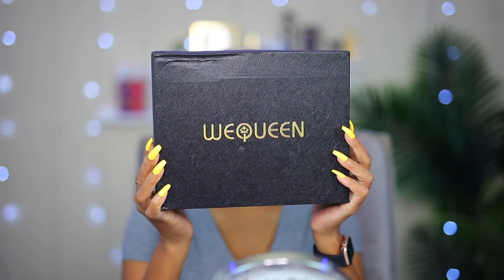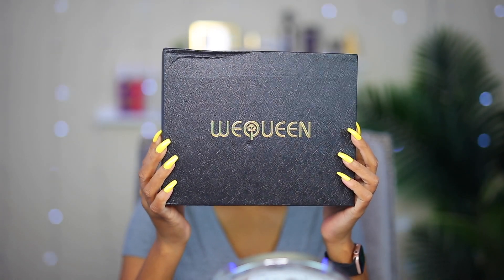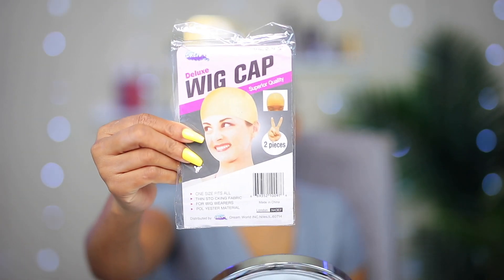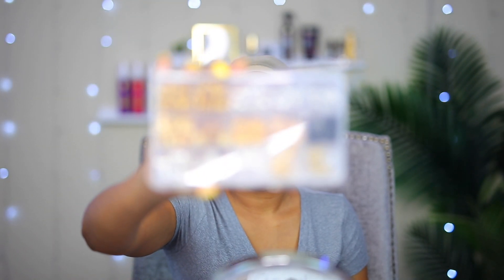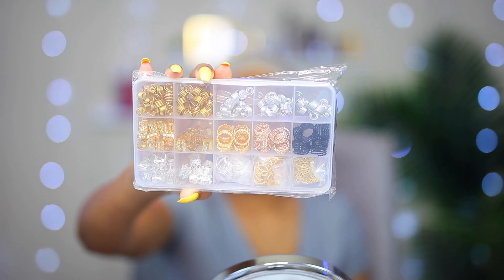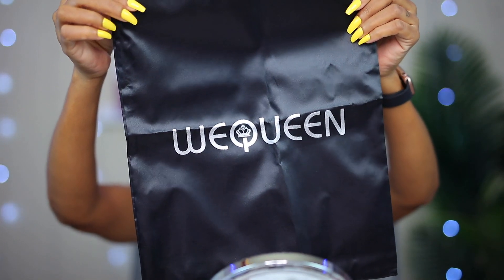The wig I'm gonna be installing today is from this company called We Queen, and this is a company I've worked with before. With the wig I got this stocking cap. I was very excited to see that they sent me this container of hair jewelry. I also got this silk bag that I could store my hair in when I'm not wearing it.